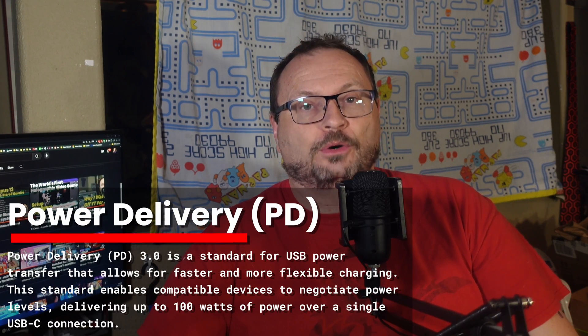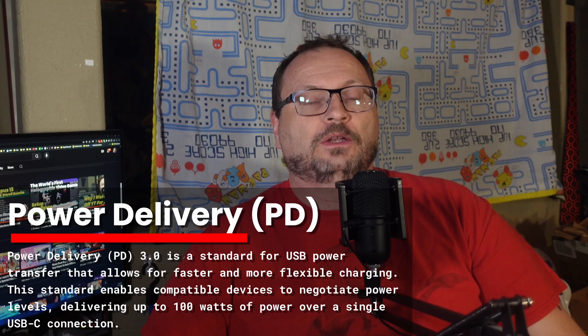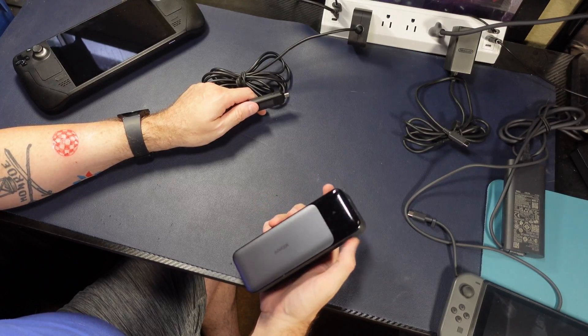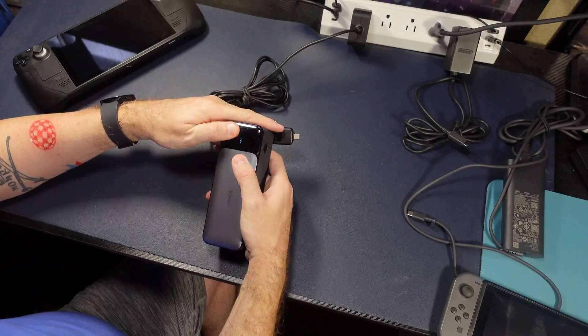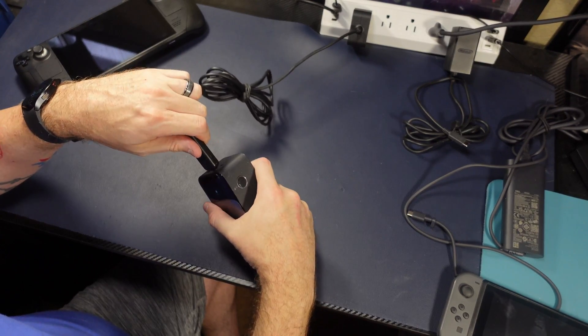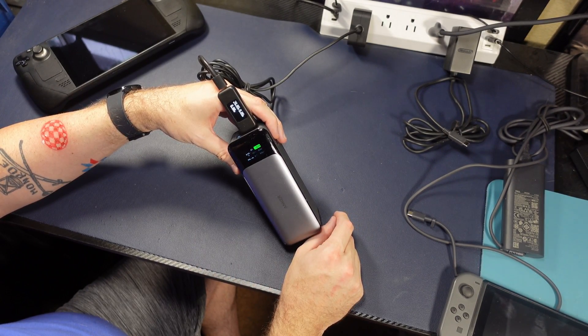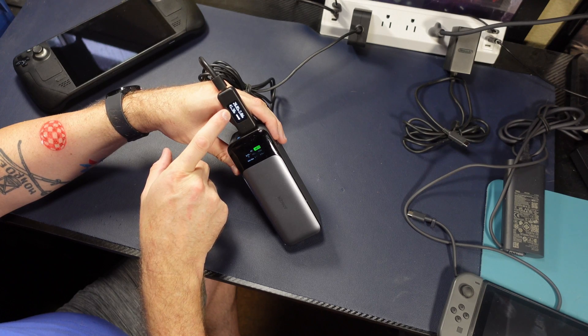Likewise, if you took that 130-watt power supply and plugged it into your Steam Deck, your Switch, or your phone, these devices can all negotiate thanks to the PD, or power delivery protocol, to receive the correct amount of power no matter what. PD 3.0 can also negotiate on the fly. For example, if you're charging an Anker 737 battery with this 45-watt Steam Deck power supply and the battery is dead, you plug in the 45 watts and it charges at about 45 watts.